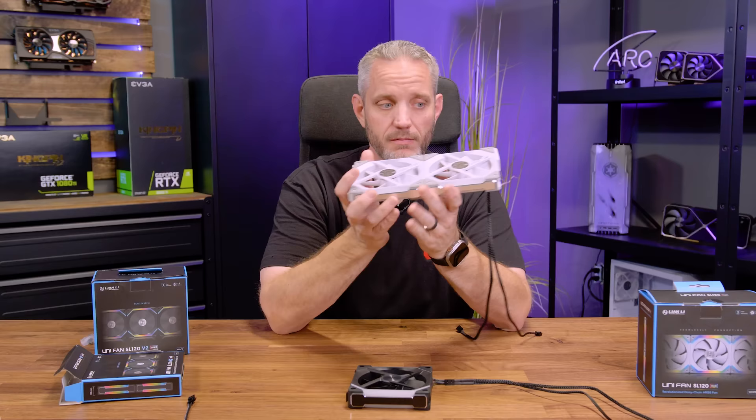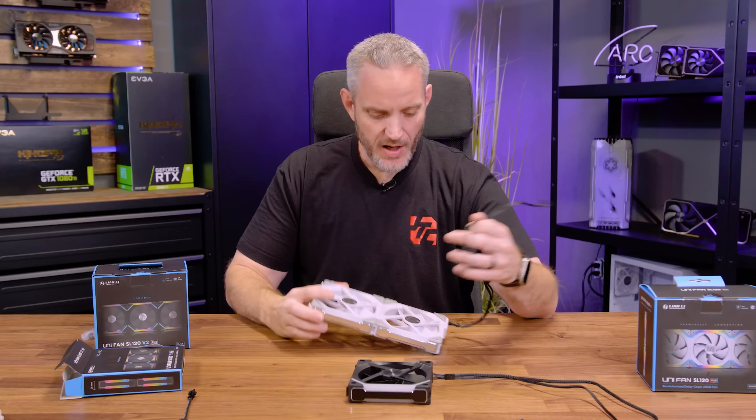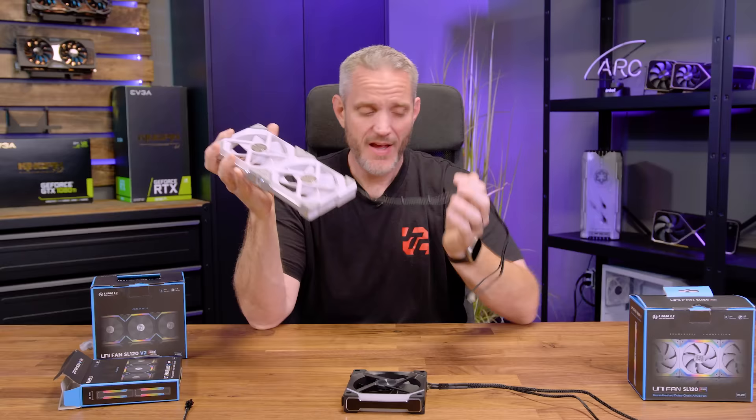Something else they changed: see how the white fans have a black cable? If you're using white fans, you're probably in a white case, and black cables make cable management even worse. So the white Lian Li V2s also come with a white wire, which is a nice touch.